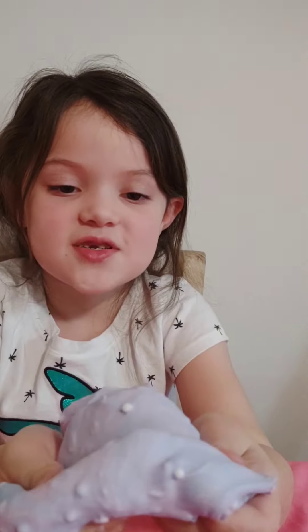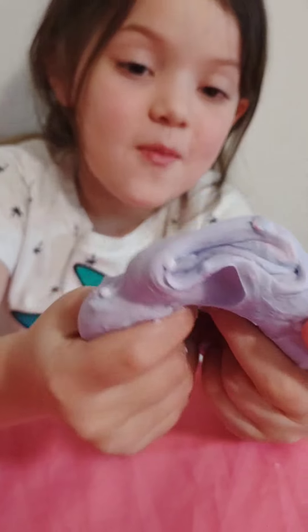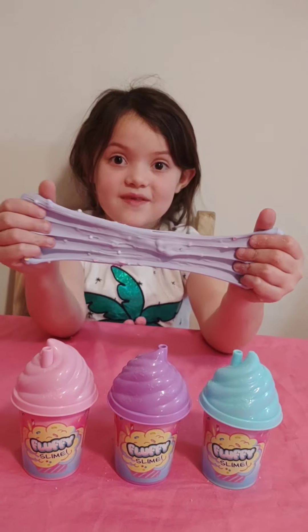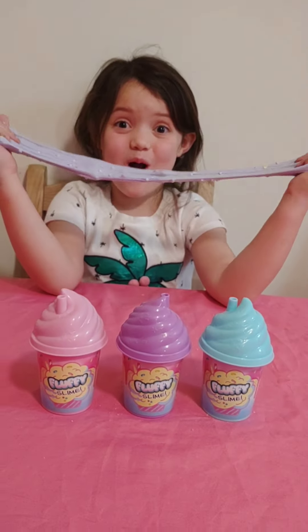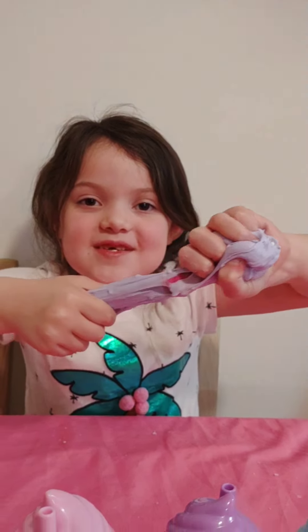The purple just took over everything. The purple is like, no more blue, no more pink. That was the fluffy slime of yours. Go out and buy yourself some fluffy slime.